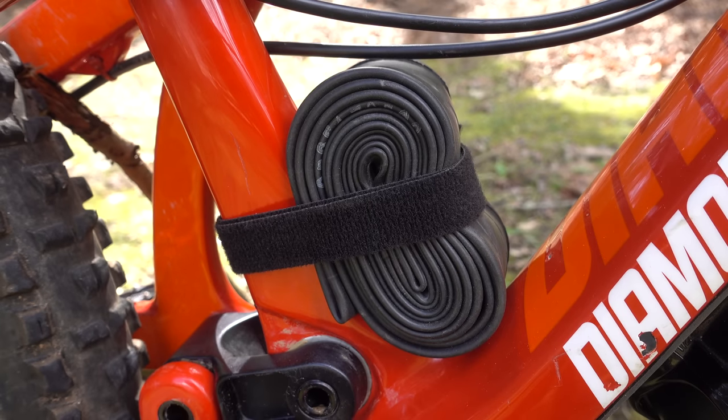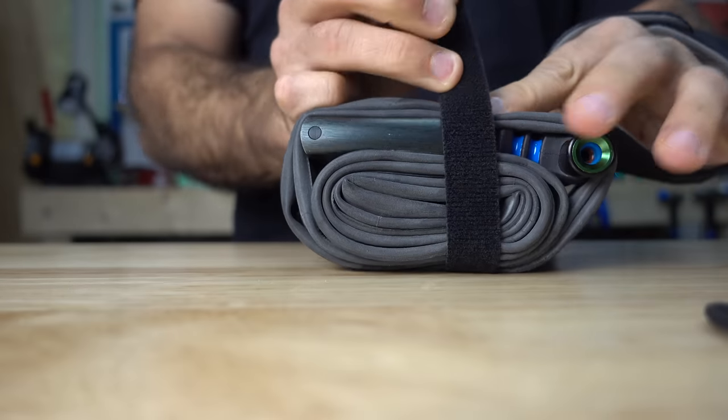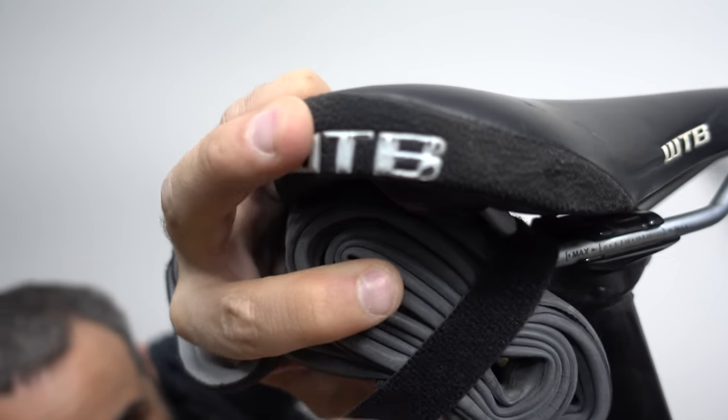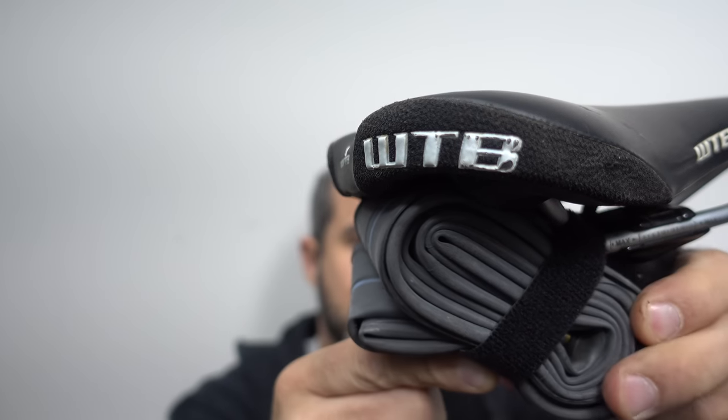Here we have an inner tube strapped to my frame with self-stick hook and loop. A lot of people try to correct me and call this velcro, but velcro is just one of the many brands that make hook and loop. I digress.